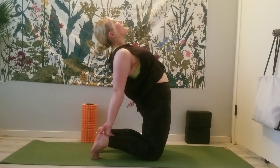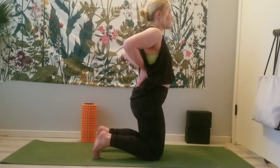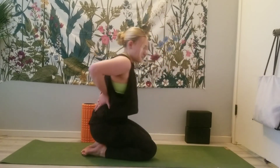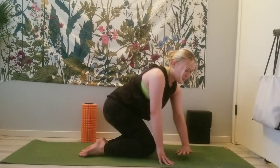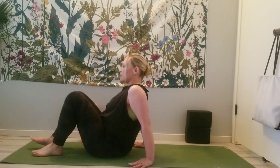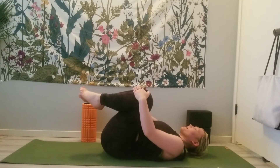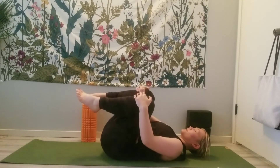Hands come back to the lower back and release. We'll come to our backs. Knees draw into the chest, rock side to side — this will feel good after a big backbend.